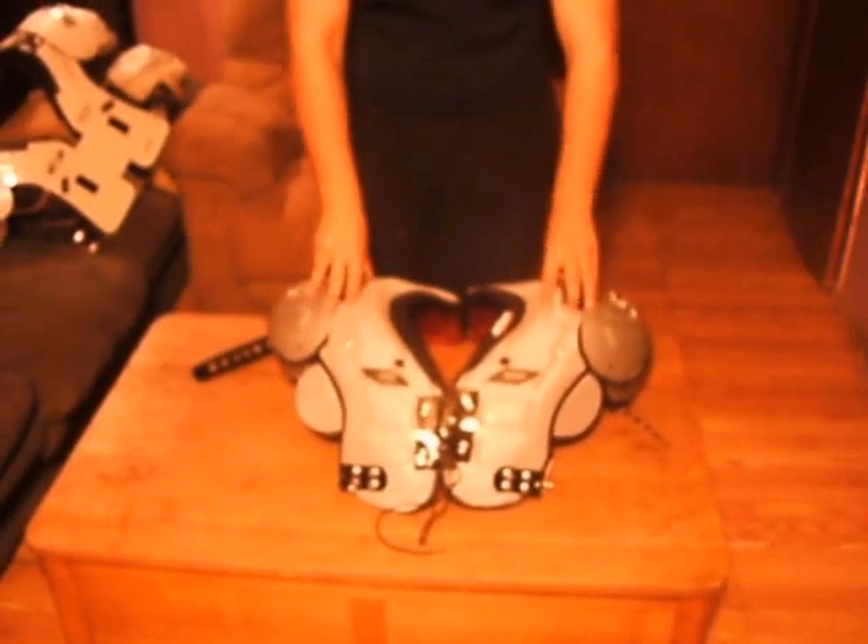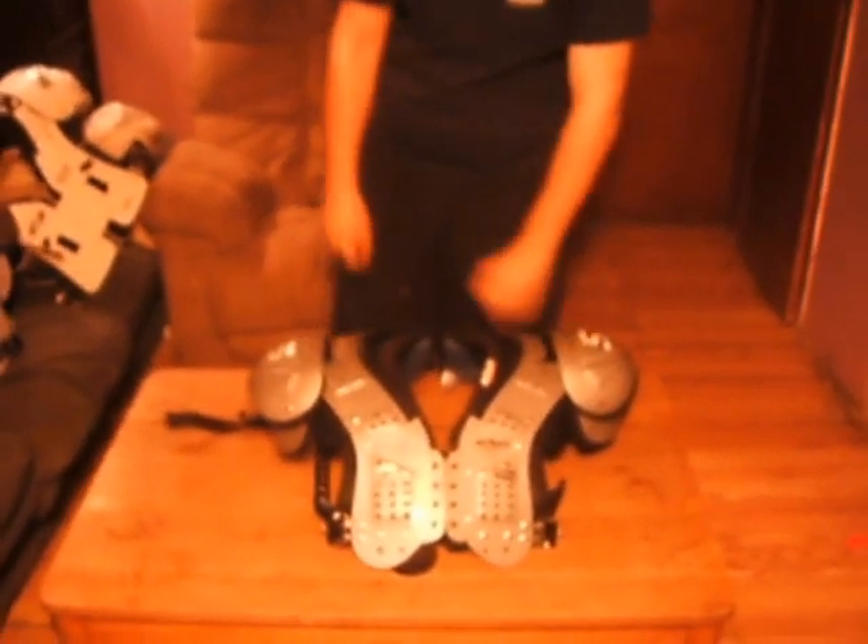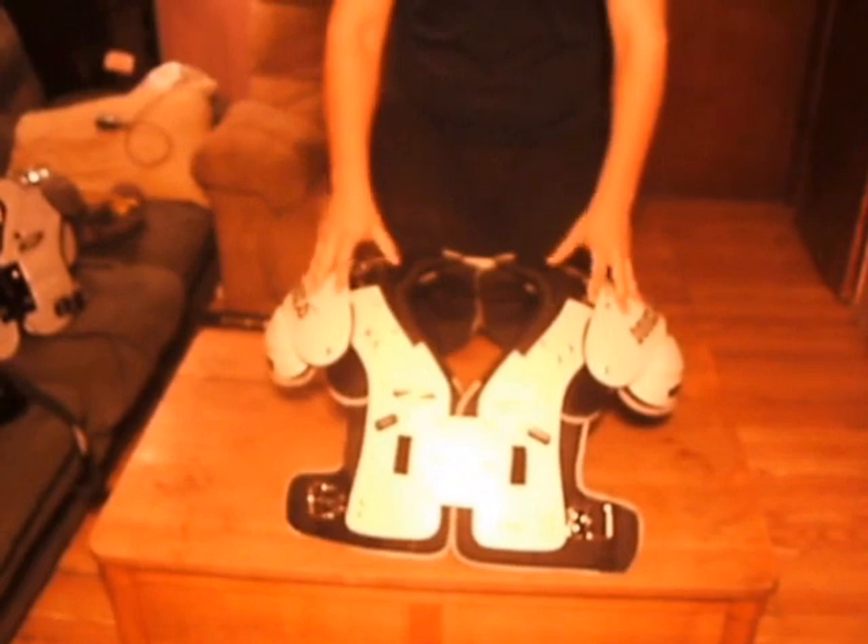I'm Andrew from SportingGoodReviews.com. I'm here today to give a review about the R-Reflex shoulder pad. The R-Reflex is not a traditional shoulder pad — it's a cloth cover pad. I'm comparing them today against the VX Flex, which is a standard high school shoulder pad from Schutt, and the Custom Douglas, a buddy of mine's pad, which is actually a college pad.